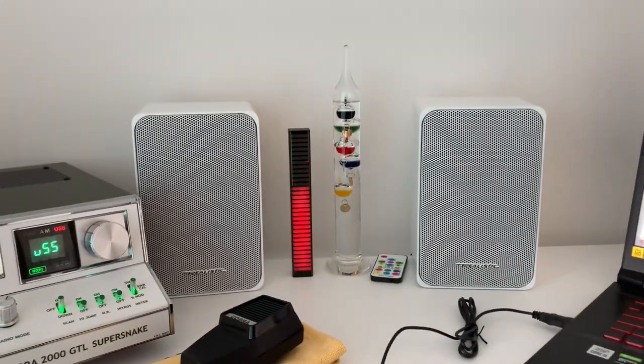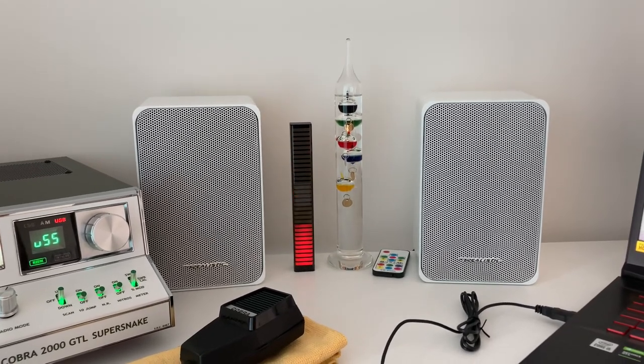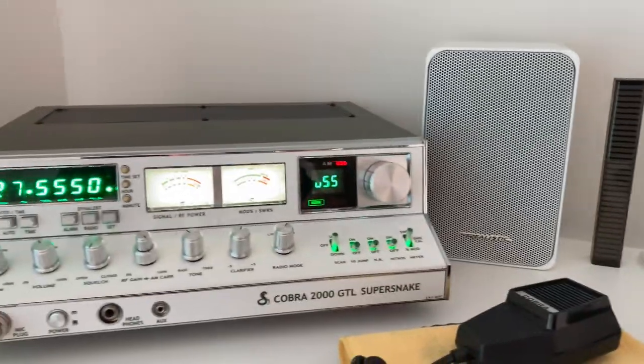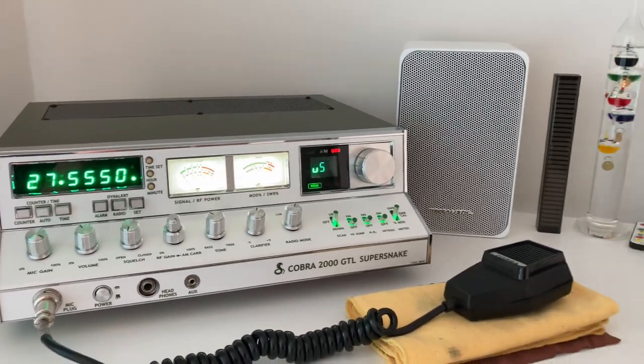The tiny little amplifier I've got was only about 40 pounds and works really really well. There you go guys, thanks very much. Hope everybody has a great Easter Sunday — appreciate everybody watching the channel, and bye for now.